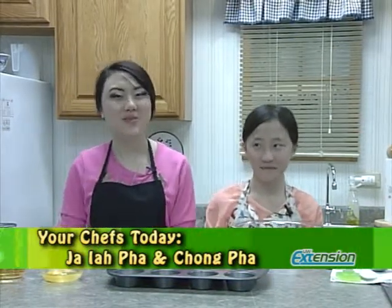Hi, my name is Chong and my name is Jaiya. We're from the Mullen Building Bridges program, and today we're going to make chocolate surprise cupcakes.